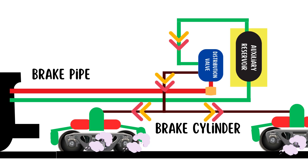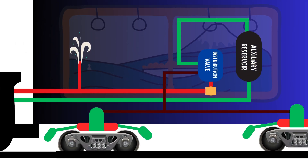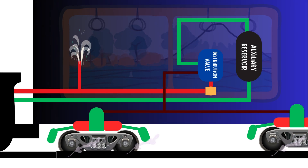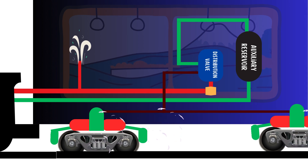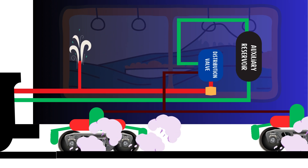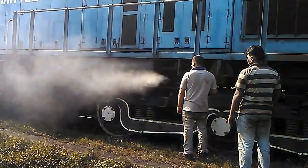When you pull the emergency chain, it opens a port in the pipeline of that particular coach, causing a drop in air pressure. This drop is detected by the control valve, which then activates the brakes in the same way as a normal braking operation. The sharp whistle sound you hear when the chain is pulled is caused by air escaping through the port.